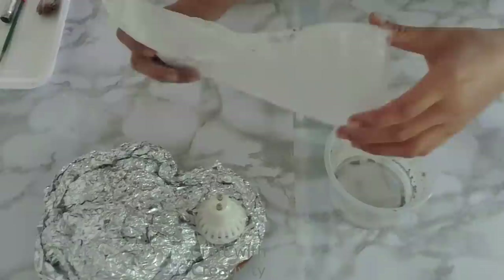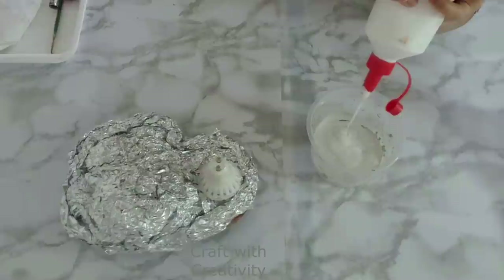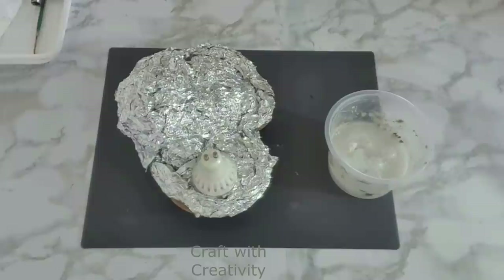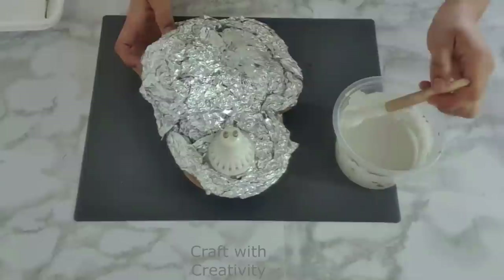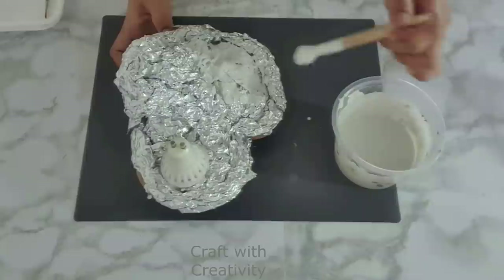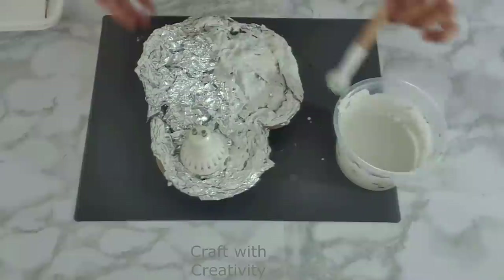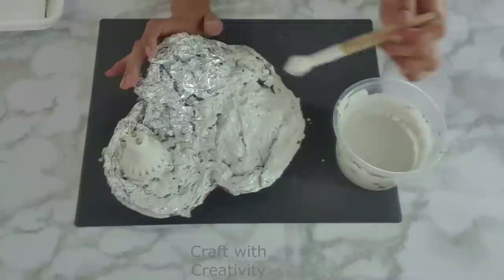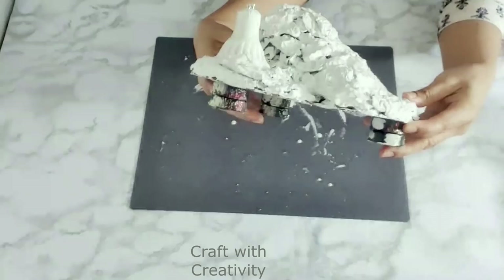Some people ask what I'm using for these projects — this is ceramic powder to which I add glue and water to make a thick paste. If you don't have ceramic powder or plaster of Paris, you can simply use cement. I start to apply this mixture on top of the foil because color won't absorb directly onto foil — I need this texture paste to make it heavier and give some texture.